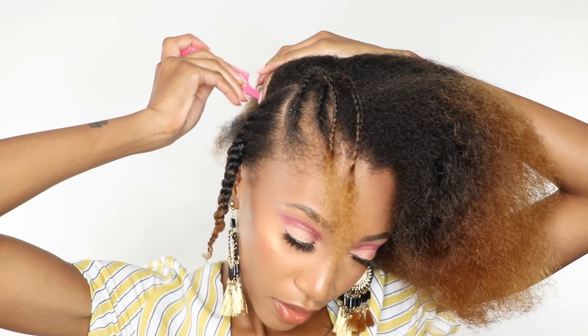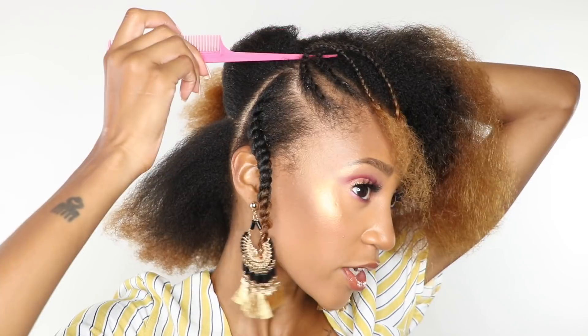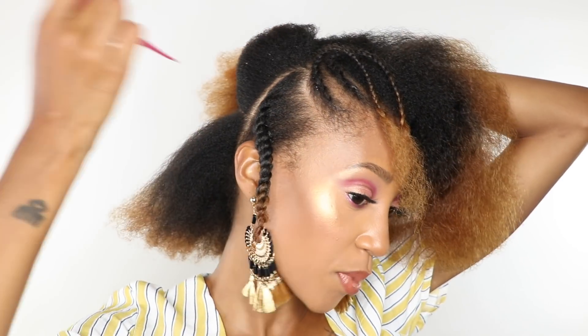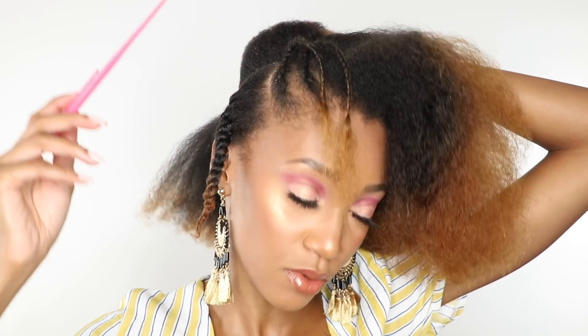The first one is done, so I'm just gonna continue doing that all over my head. The only thing I'm doing differently is, instead of flat twisting from the top all the way down, I'm gonna section it into two. The part that's down here I'm not going to flat twist — I'm just going to twist off the scalp. The top part I will flat twist. It'll make more sense when I show you.